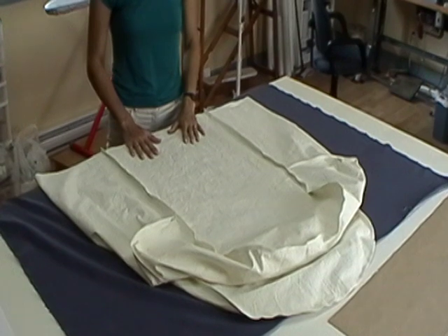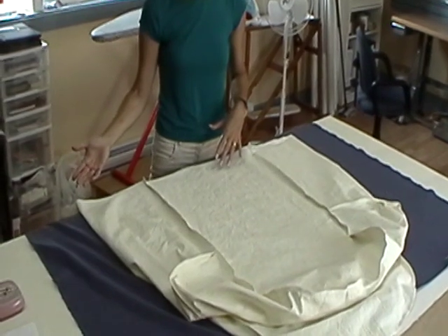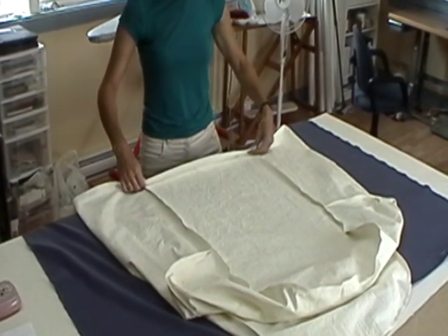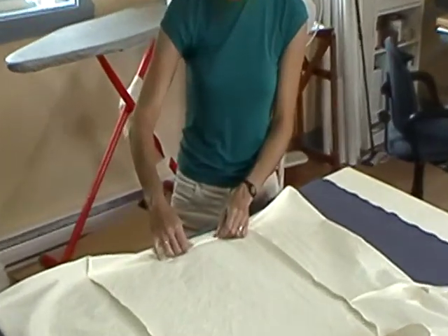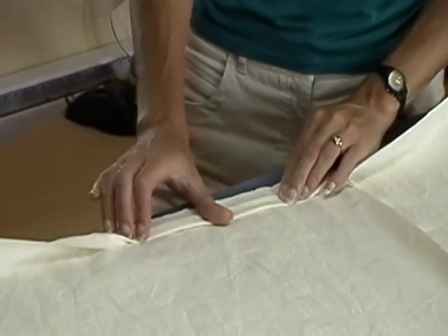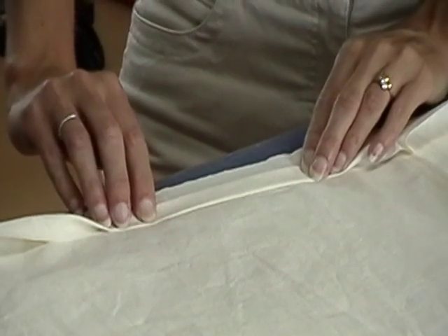The very last step is the bottom hem. If you have your chair at this point, you can slip it on and pin it to the desired length. Then take it to the ironing board and press it up, and then press it again so you have a nice double-pressed hem allowance. Then take it to the machine and just topstitch your hem in place.